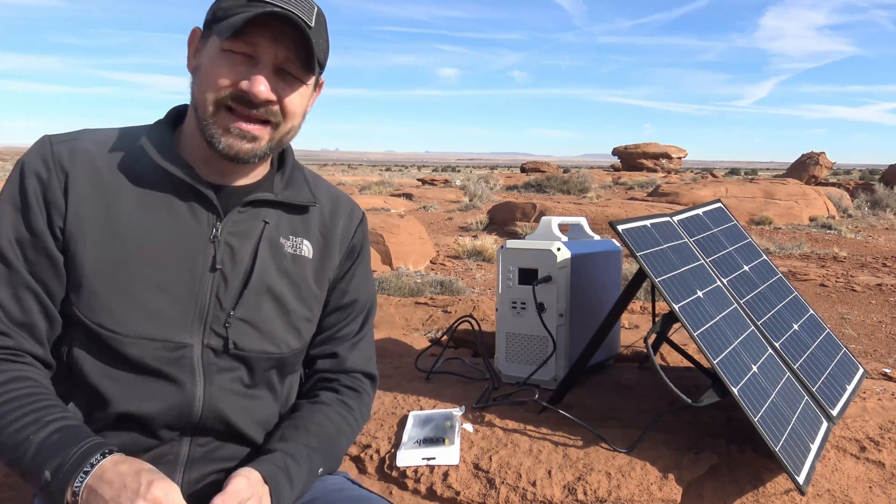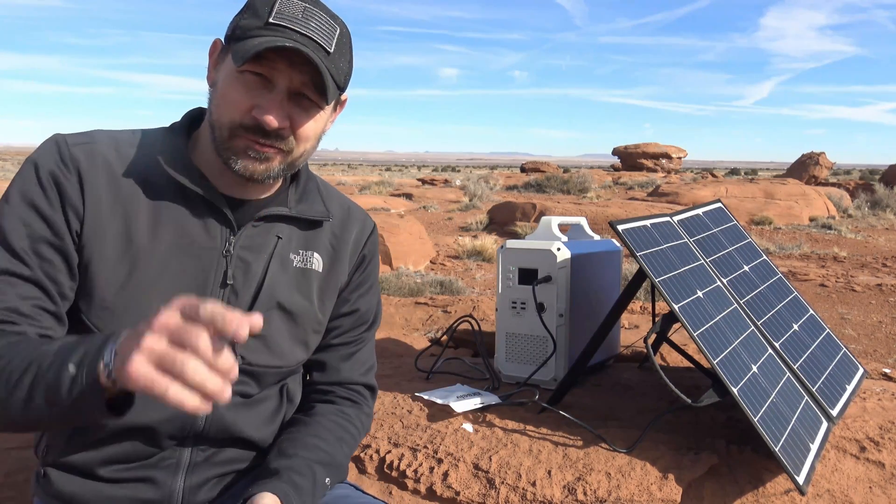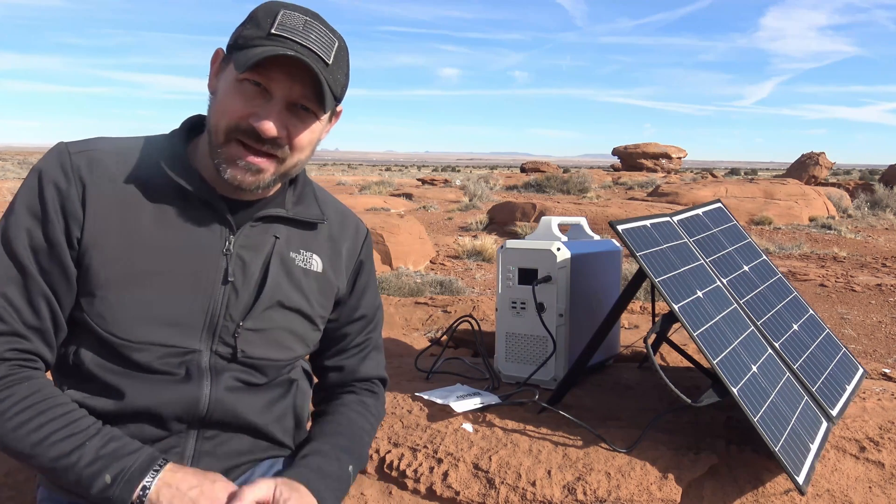Please feel free to leave comments down below, like this video, share this video. And with all that being said, folks, thanks for watching. I hope you have a beautiful day. We'll see you next time. Bye for now.